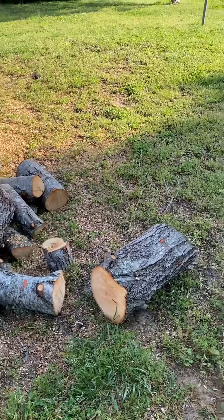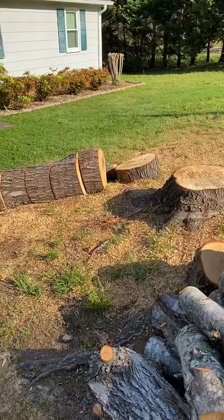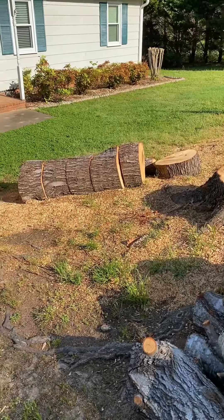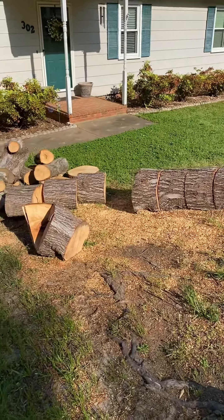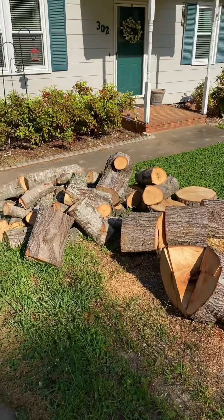It's not a lot, but the limb chipper the guy used would cut up to a nine-inch limb, and I just went ahead and had him chip it up.